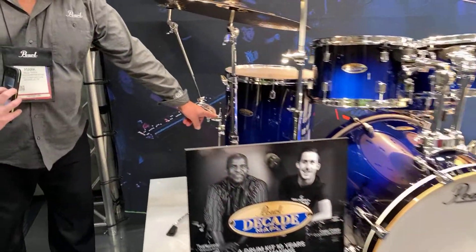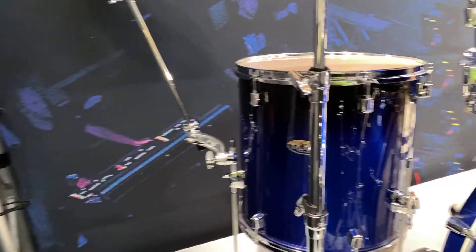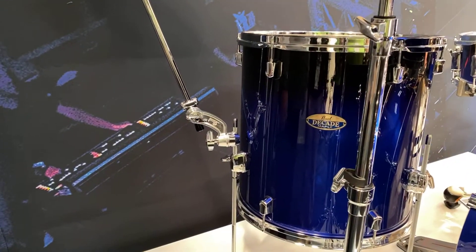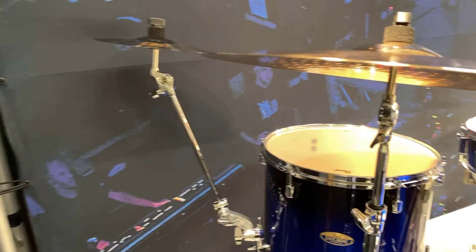He's got the little attachment — you can take it on from the back of a boom stand, a floor tom leg, and extend it up into a holder. So some different ideas for holding off of racks and cymbal stands.